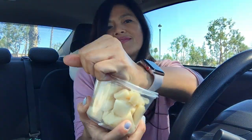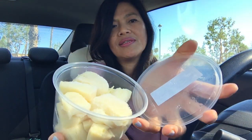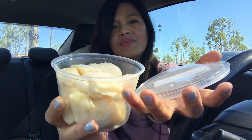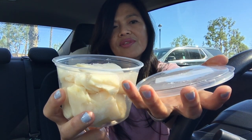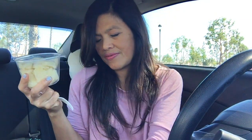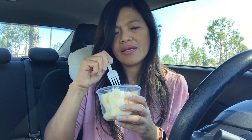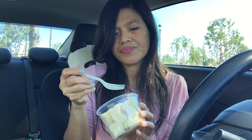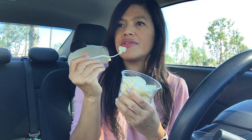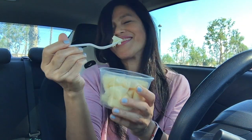I'm gonna open this guys. You can see it's kind of a white color. There's a whole lot — they filled it up to the top. It cost me four dollars. I know it seems kind of expensive, but the way they make this is not easy. After they have the cassava they have to peel it, and it takes work.